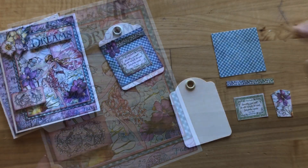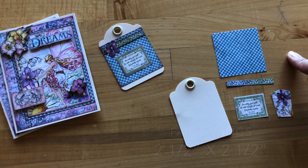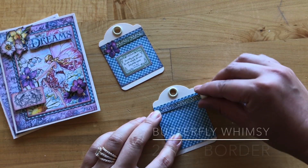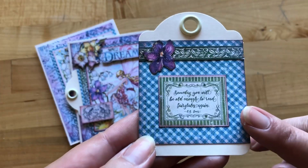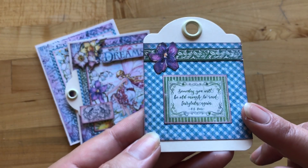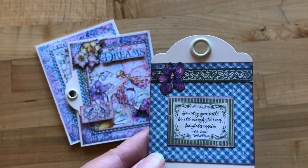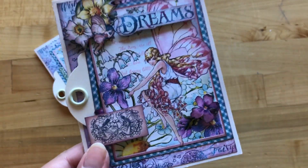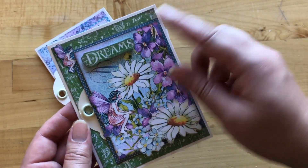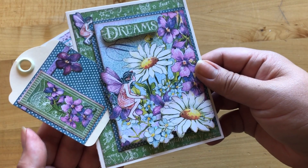Step five: from the B-side of fairy wings we've cut a square to be two and a half by two and a half, and for butterfly whimsy we've cut out our border piece to also be two and a half. Then from the butterfly whimsy paper we've cut out this cut apart that says "someday you will be old enough to read fairy tales again," and fussy cut out a purple flower as well. That tag just slides right into the left hand side of that pocket. Using that same template, we've also created another card with a dreams cut apart and a cute little blue and purple tag.